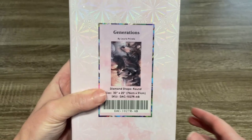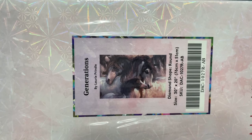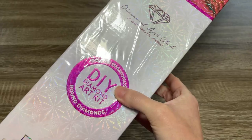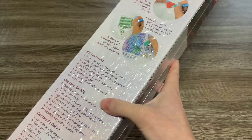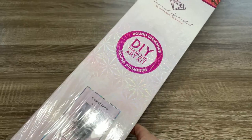This kit is Generations by Laurie Prindle. Let me turn it sideways so you can see the pretty horsies. Oh my goodness, I love them. This is a round drill kit — it's been a minute since I unboxed something with round drills for you guys. It has the pink theming on the box. On the back we have some kit contents and information about how to diamond paint.